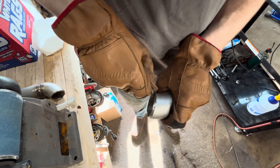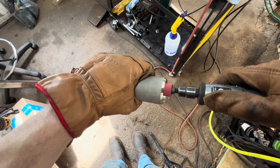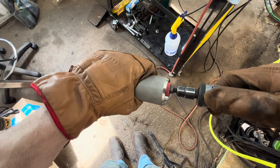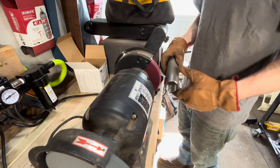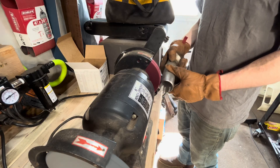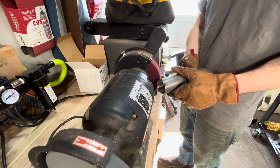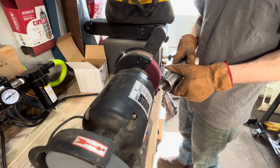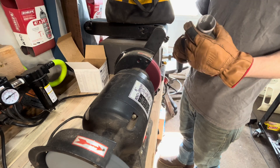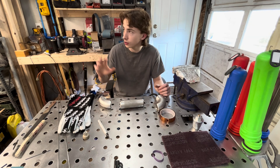Next, grab your deburr tool and clean up that inside edge so it's nice and smooth. Then use a JAG 10 Tools cartridge roll to clean out the inside of the tubing, and hit the outside on a scotch-bright wheel. This cleaning of the inside and outside removes the tumbled finish, makes it shiny, and keeps it as clean as possible.